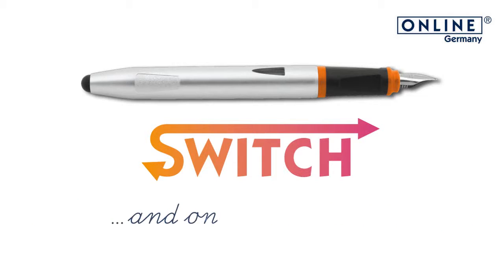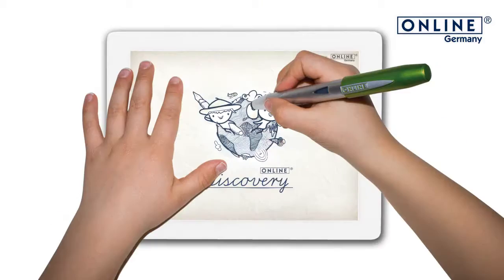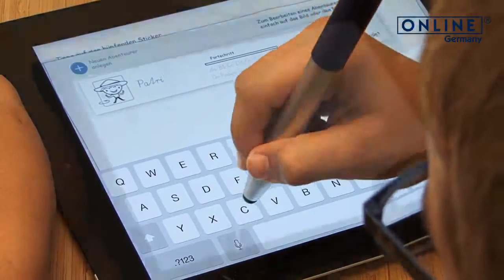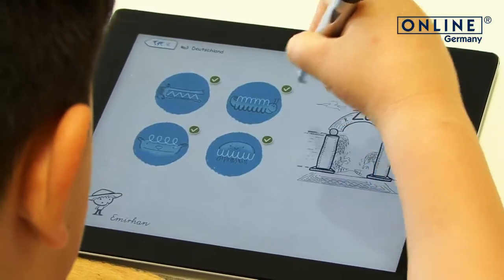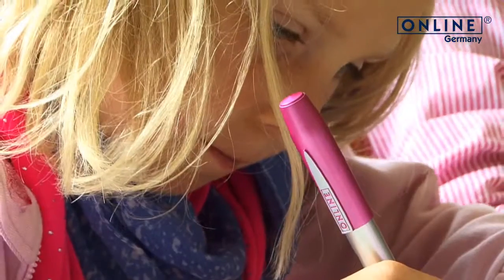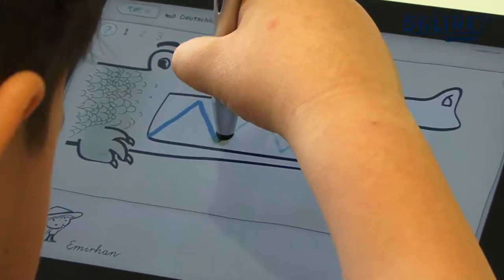The first fountain pen with an app to practice your writing skills. In collaboration with teachers, Online has developed a supported app for learning to write on paper and additionally on tablets. Just download the free Online Discovery and the fun can start right away. For digital writing on tablets, the switch offers a comfortable grip zone and a high quality stylus tip.